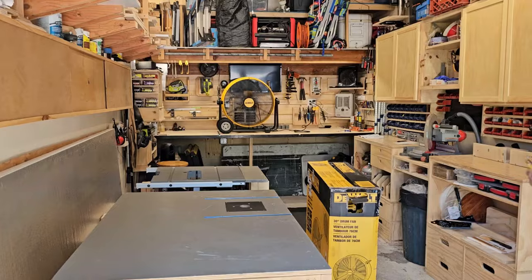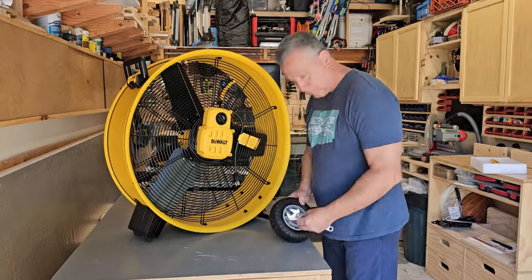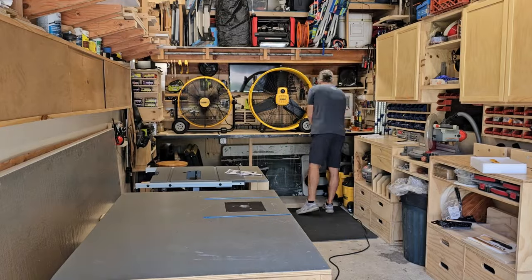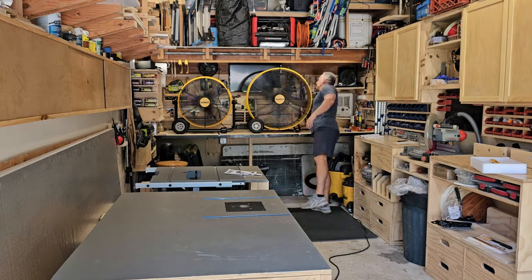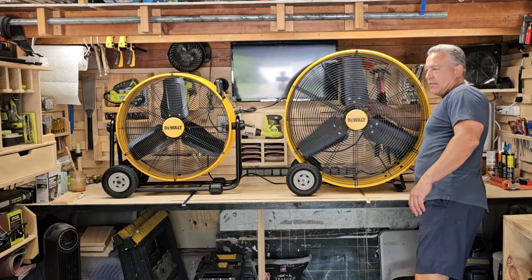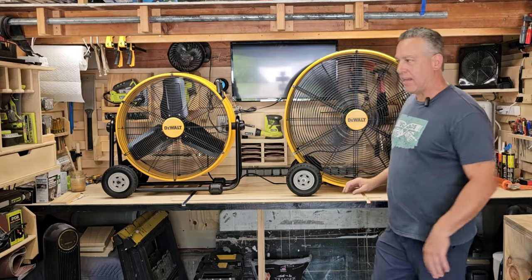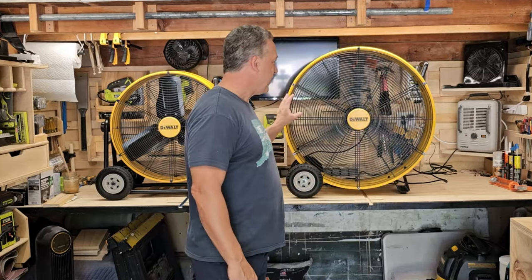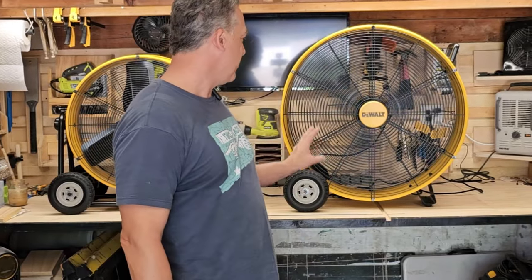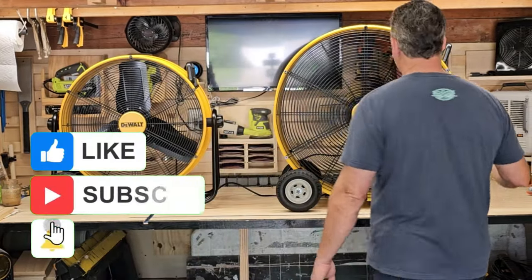This 30-inch one — bigger is better, right? Well, I don't know. This one does not rotate at all. It is on wheels too, so it's very portable. It has three speed settings in the back. On low — the only thing I notice is there's a little buffering sound with this one, not so much with the other one, probably because of the bigger fan blades.